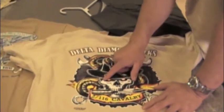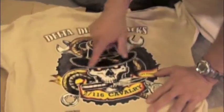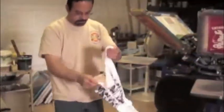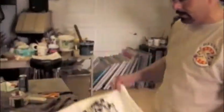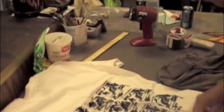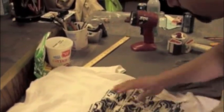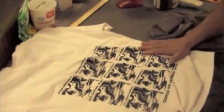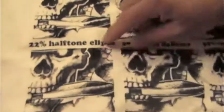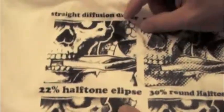I did a pencil drawing of this — I would show you, but I gave it to the squadron. I did a pencil drawing of this whole thing, and then I scanned it into the computer. Here, Andy — this is really important. This changed my life when it comes to t-shirts. This is what it looks like in Photoshop. When I scanned it in the computer and burned a transparency of it, I can make it have dots — this is a 22% halftone ellipse.